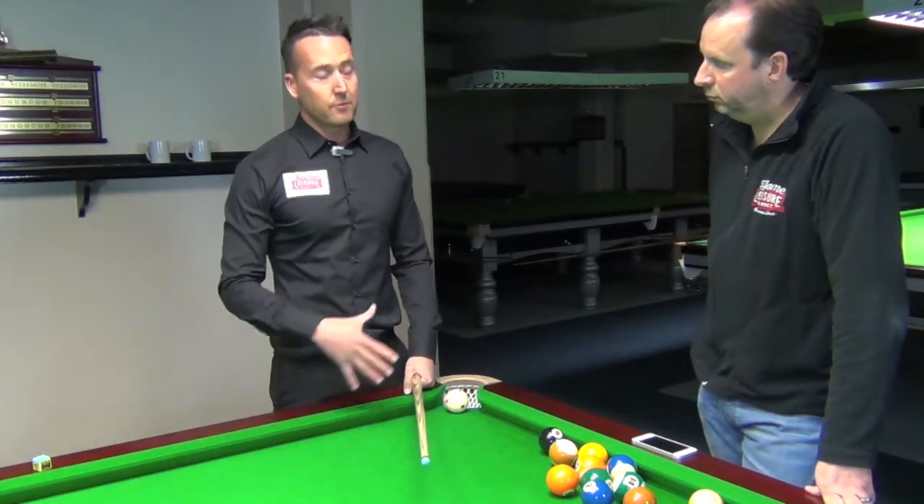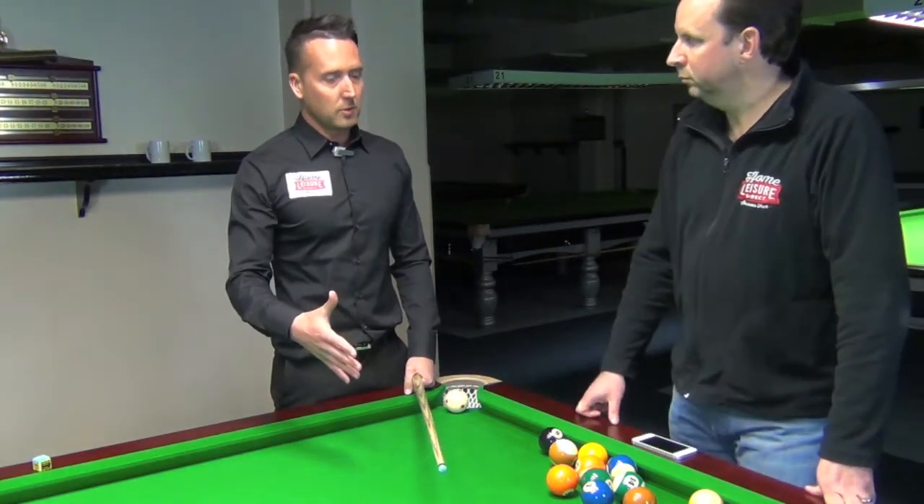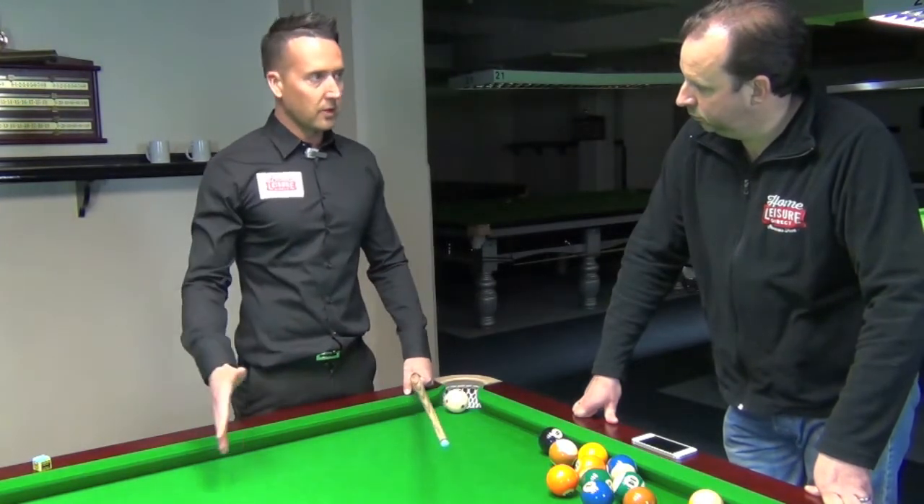Just play on the table, because every table plays differently depending on whether the cloth's new or how hard you hit the cue ball onto the cushions — it depends on which angle it takes off. So just work out your natural angles first.